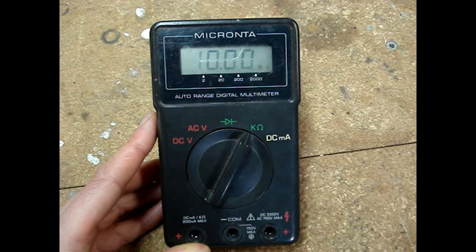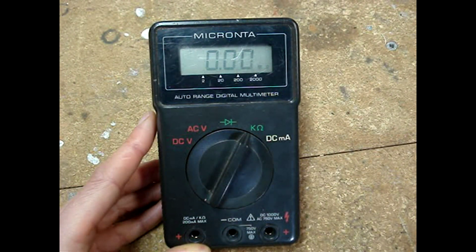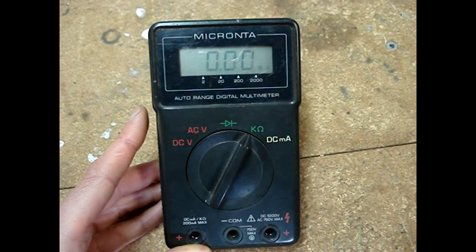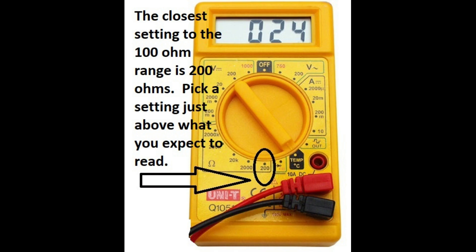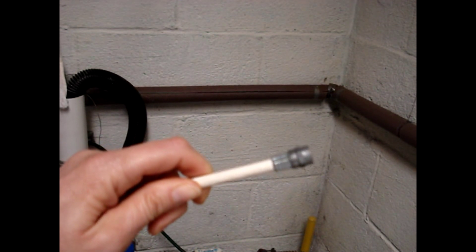If your multimeter doesn't have auto-ranging like this one, you'll need to set the dial to the correct resistance reading you think you might read. There should be a 100 ohm resistance selection on your meter — set it to that because we shouldn't be reading more than 100 ohms. When using the resistance setting, all power must be removed.